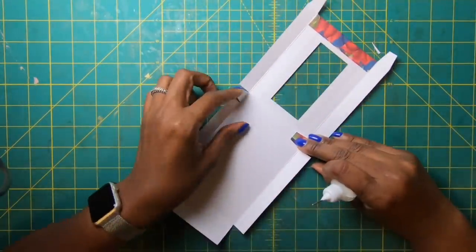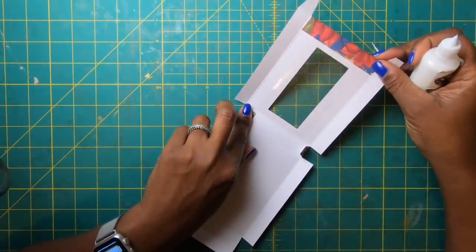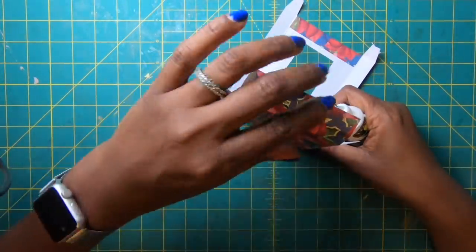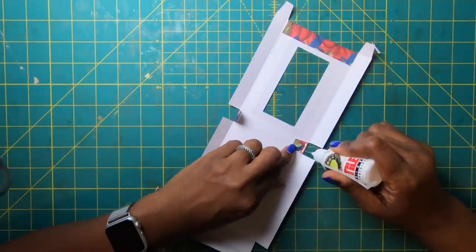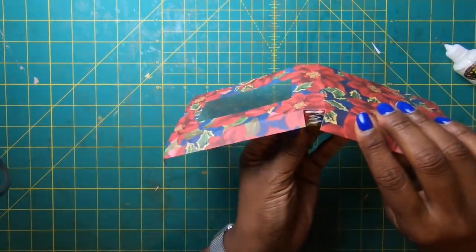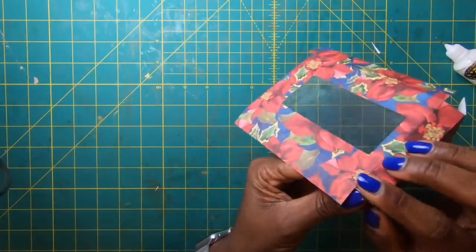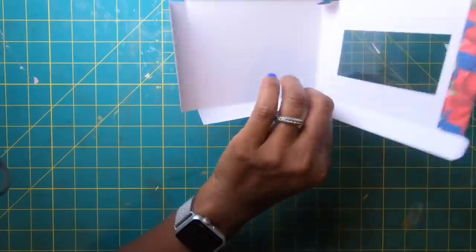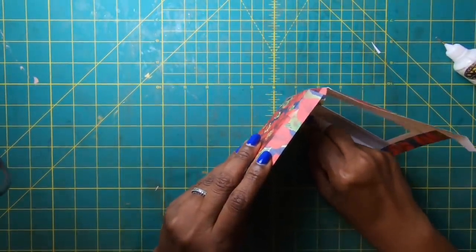Now we put the box together. The window panel is the front and goes in last. Start gluing from the other side, using the double panels. Place glue on the tab, pick it up, match it up on the bottom — you can tell it's right when you run your finger along the bottom and don't feel any edges.